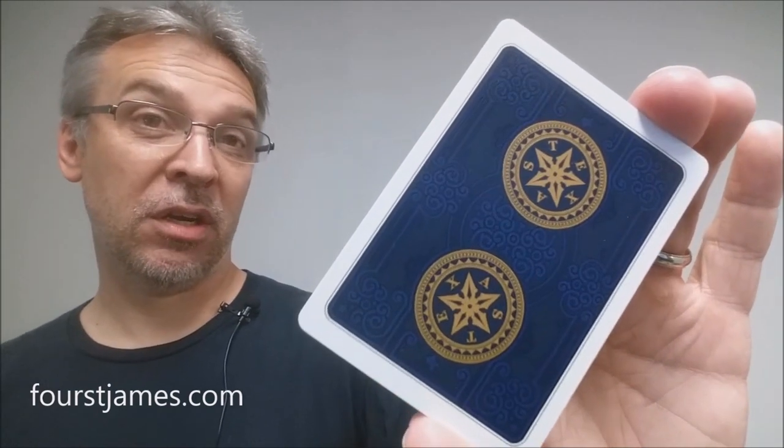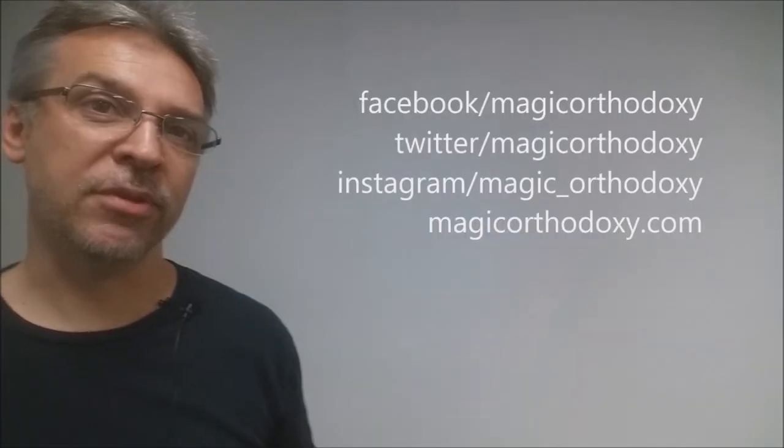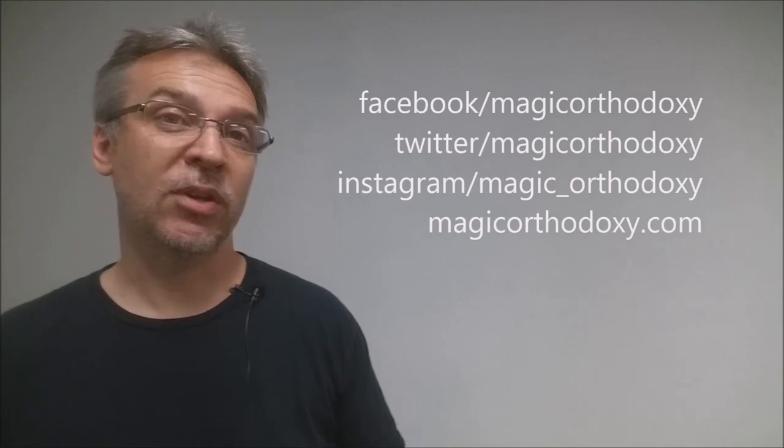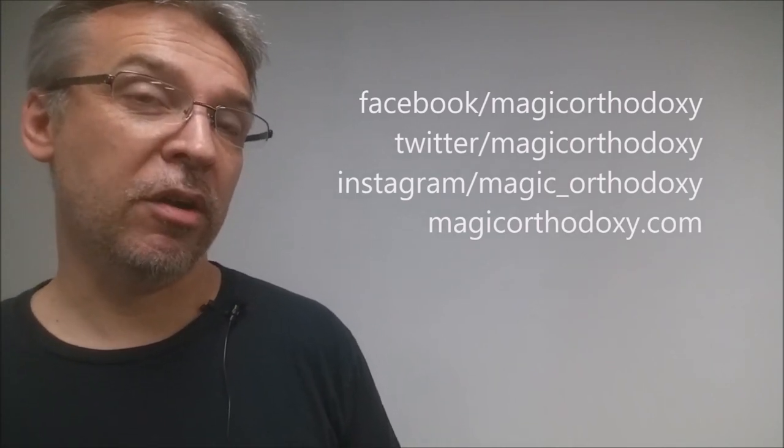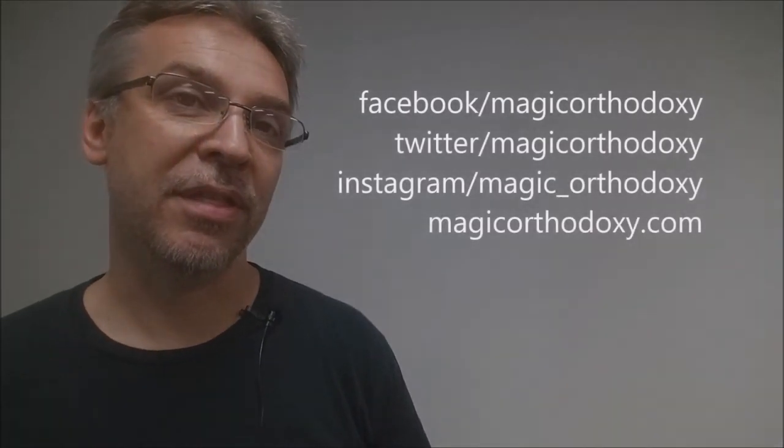That is it for the Texas deck. As always, please like this video so other people can find us. You can subscribe to stay up to date on the latest in cards and card magic. You can follow me on social media at facebook.com/magicorthodoxy, twitter.com/magicorthodoxy, instagram.com/magic_orthodoxy, and find more content at magicorthodoxy.com. Thank you, bye!